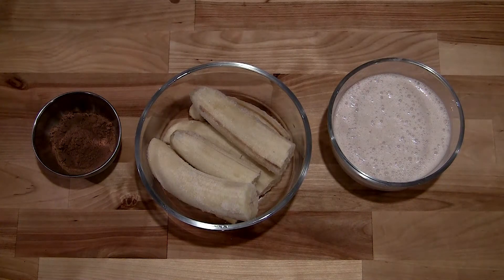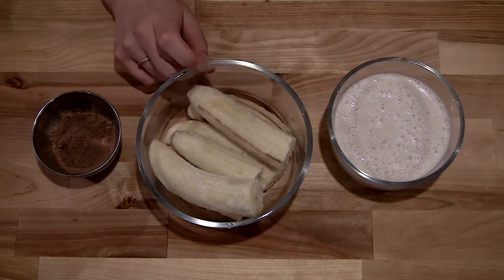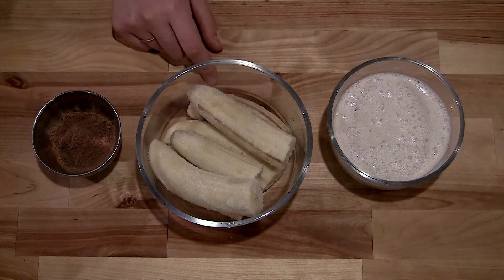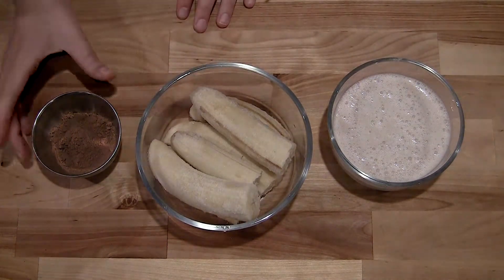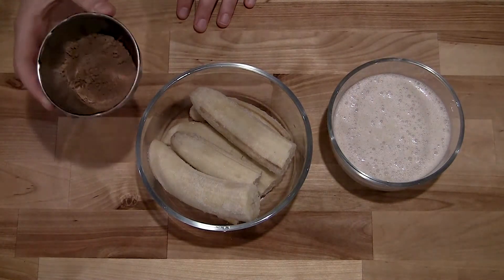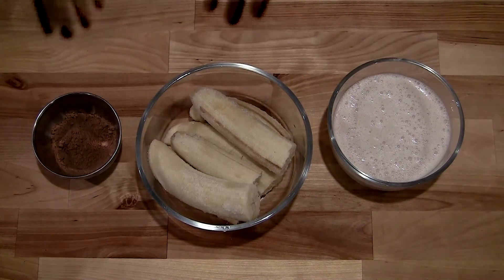Like I said, it's only three ingredients. The main being our frozen bananas, which you do need to freeze overnight at least for them to be the right consistency. Here we've got two tablespoons of cocoa powder — it can take one to two tablespoons depending on your preference for chocolatiness — but I really like my frosties to be chocolatey.